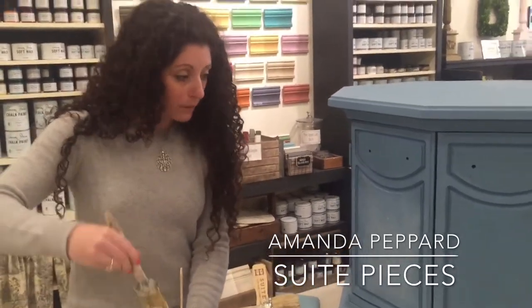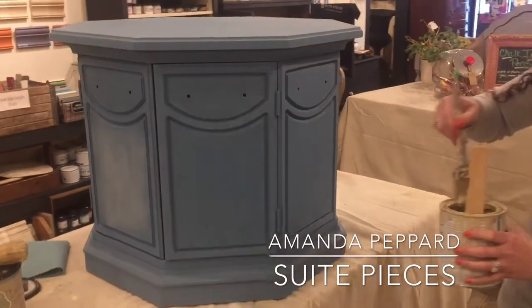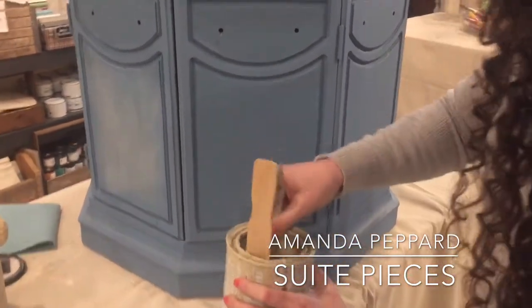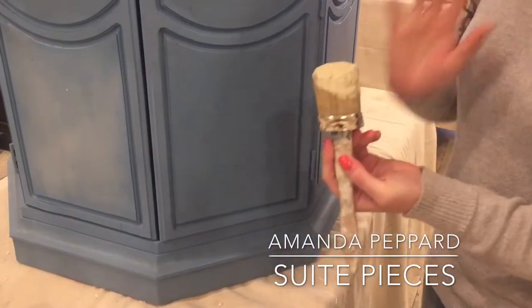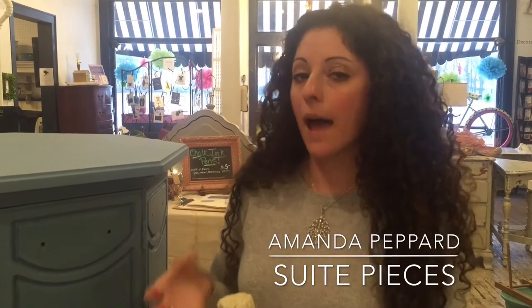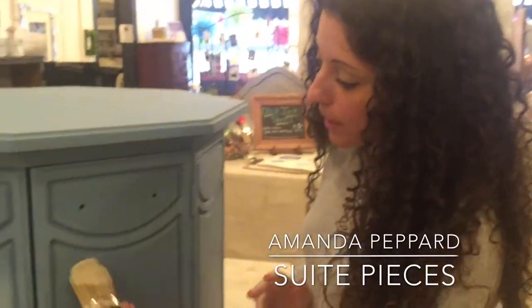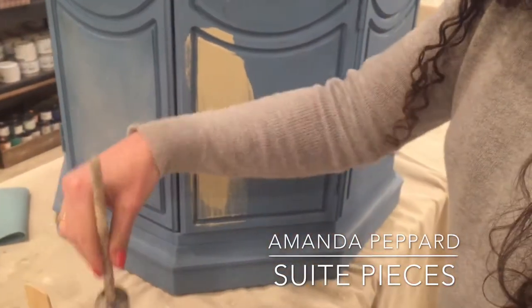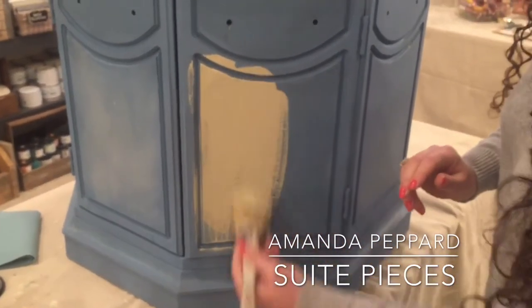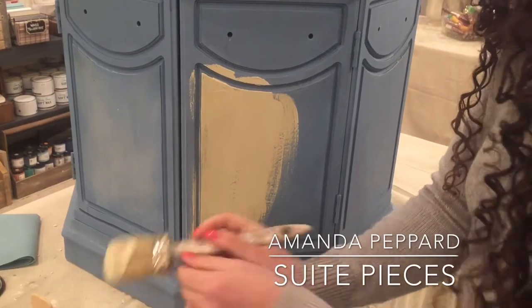On some of these other panels I've already painted the Crackletex and it's dried. Drying time depends on how thick a coat you put on. When you put your top coat of paint on after the Crackletex, you want to just lay it on and let it do its thing. You want your paint thick enough that the Crackletex has something to crackle. I'm just going to start painting — and you can already see it automatically starts to repel the paint and make it crackle.